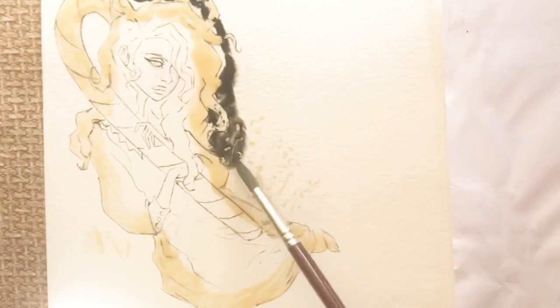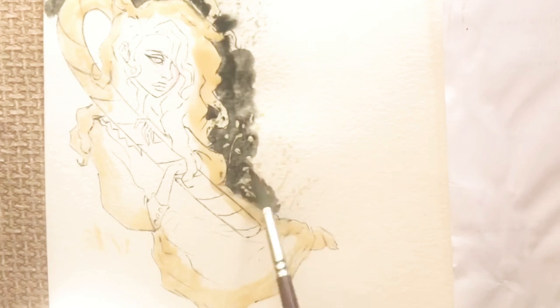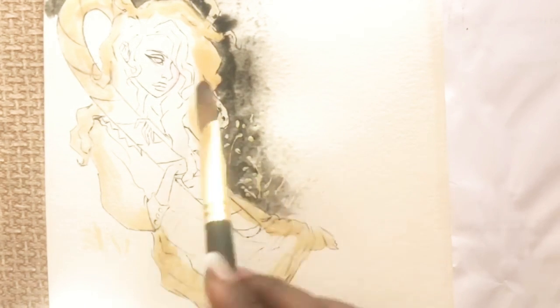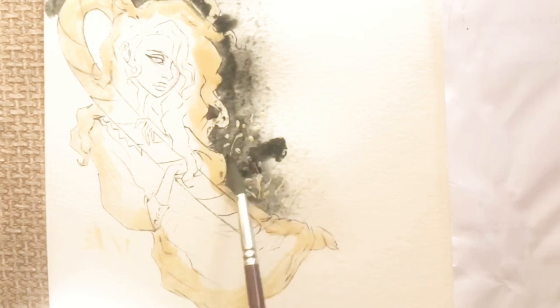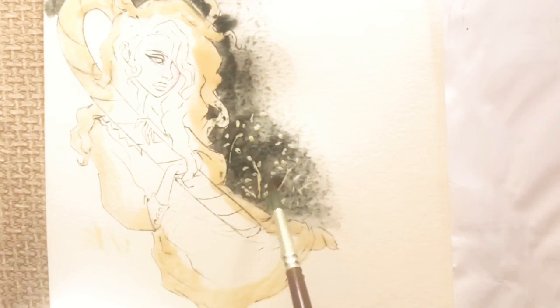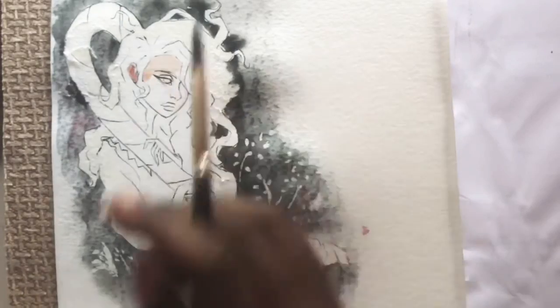Hey guys, welcome to my channel! It's the festive season — my favorite time of year and a lot of people's favorite time of year — so I decided to do something a little more festive. Not too festive, but just seeing it you can tell it's a Christmas piece. I drew this girl sitting down and holding a gigantic candy cane.